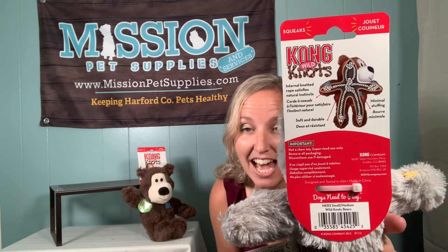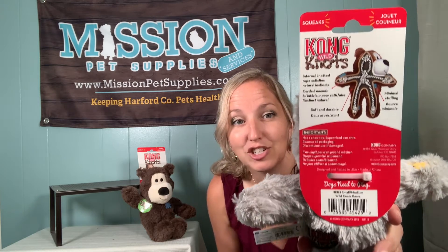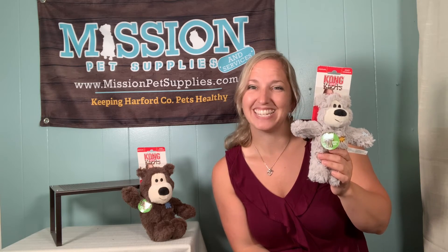but they also feature a rope design on the inside which allows for a stronger surface that your dog can grab onto and tug, or just simply love on their babies. Check out the Wild Knots collection at MissionPetSupplies.com.